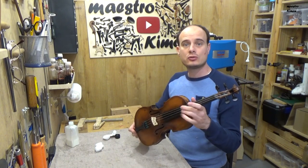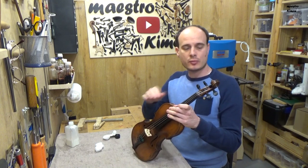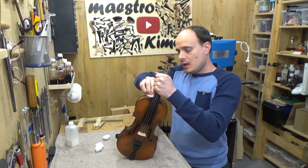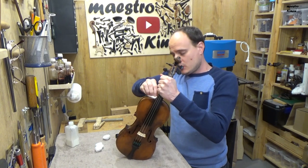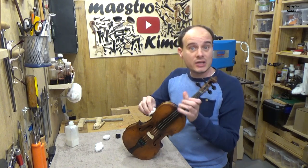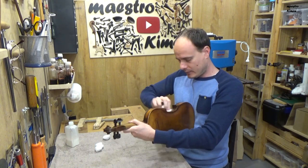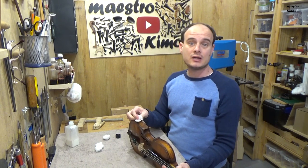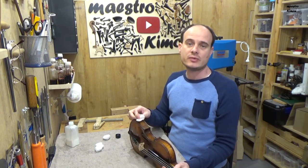I have to tune it but the strings have to come on tension so they get very easily lower. That's it for today's video. Thank you very much for watching. Many thanks to the Patreons once again for supporting the channel. Don't forget to like and subscribe and I will see you next time again. Bye bye.